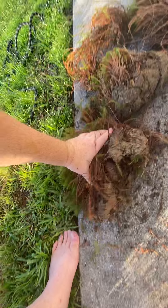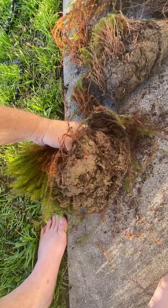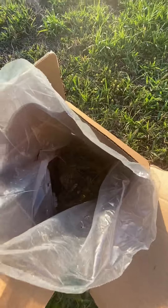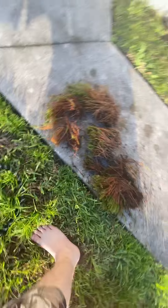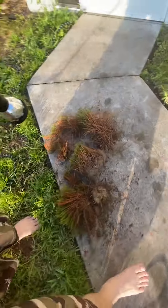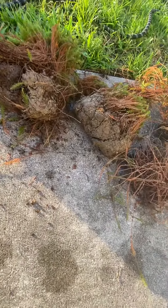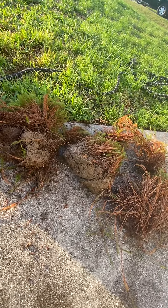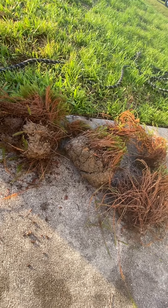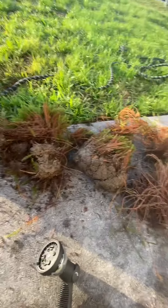They've been falling apart, so I've been just hosing some of the clay off and then putting it in the tank. There's still probably three or four pieces left in there. This place is called the Tennessee Wholesale Nursery. I'm sure if you Google that it'll take you to it.